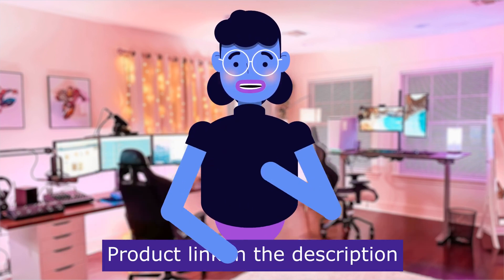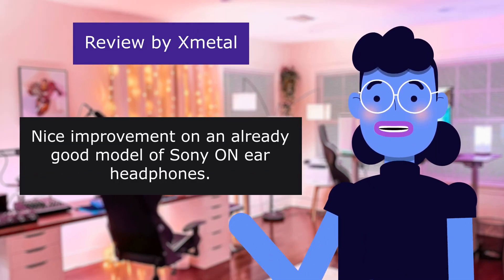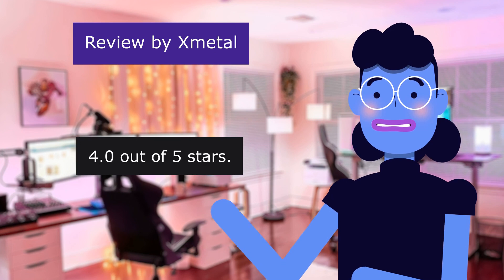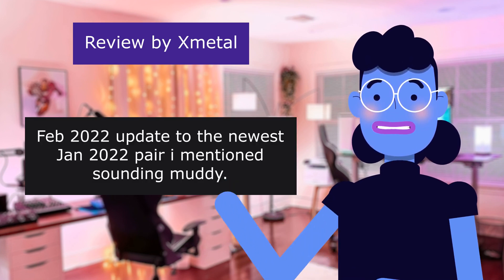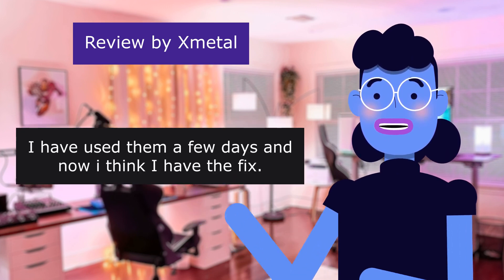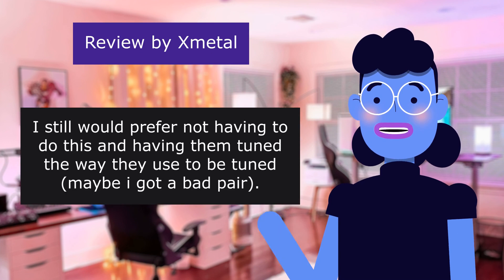Product linked in the description below. The first review is from Xmetal: 'Nice improvement on an already good model of Sony on-ear headphones.' 4.0 out of 5 stars. February 2022 update to the newest January 2022 pair. I mentioned sounding muddy. I have used them a few days and now I think I have the fix. That is not the way I am used to these headphones sounding on that track.